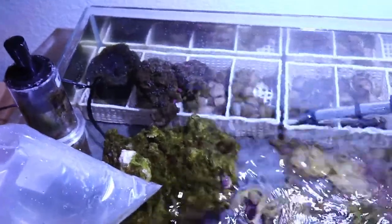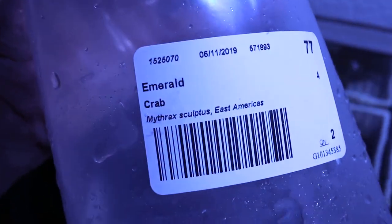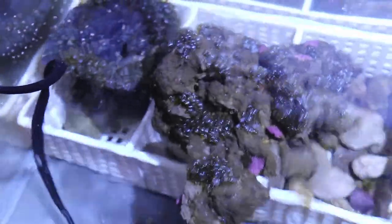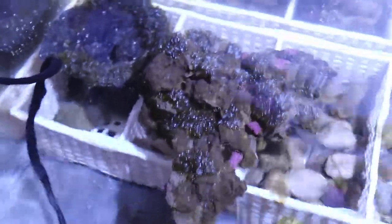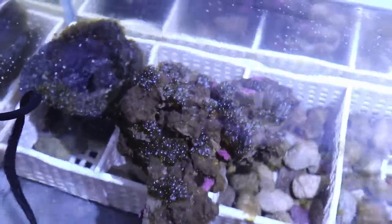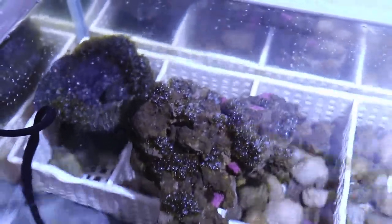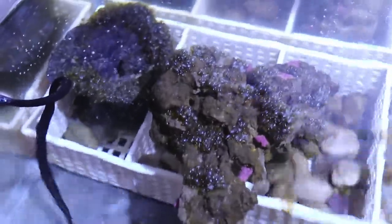The third way I want to try for this video is to release some emerald crabs right where the bubble algae is and let them consume all of it. I've done this before in my lagoon 25 — I placed in two crabs and within the week they cleaned everything off.